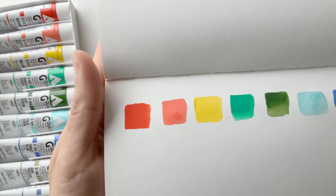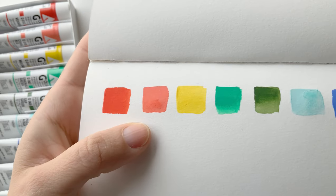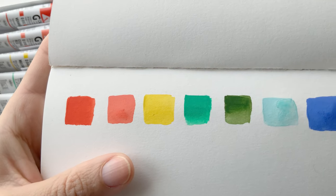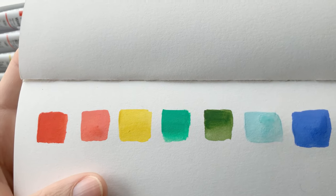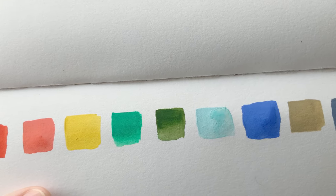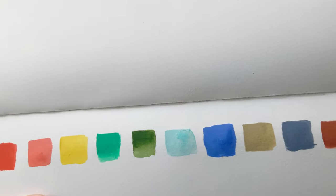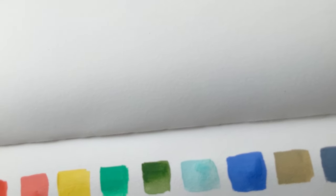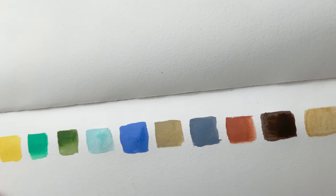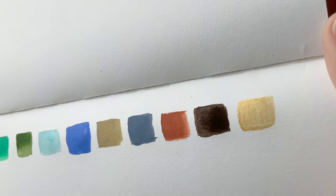Here we have all the colors. First is vermilion, coral red, mustard, emerald green, sap green, pale aqua, smalt blue, ash yellow — I believe — ash blue, burnt sienna, sepia, and gold.